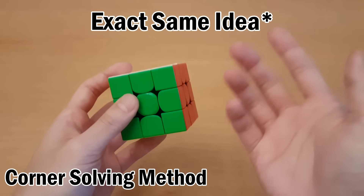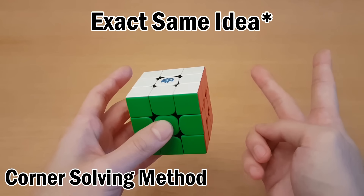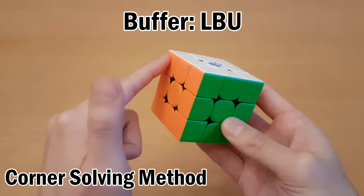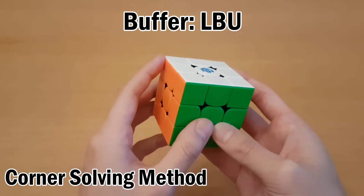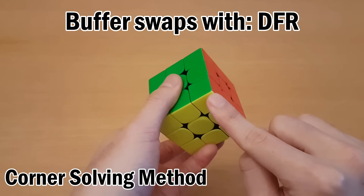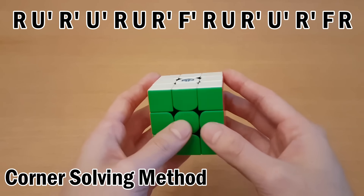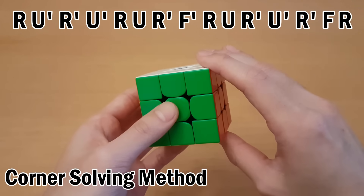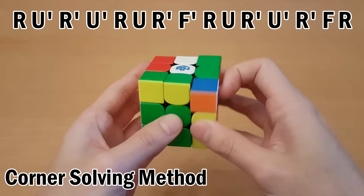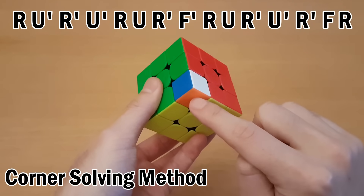For corner pieces we do the exact same idea except we have a different buffer, a different target, and a different swapping algorithm. The buffer is going to be right here, specifically the left side of the top-left piece, and the target is going to be right here — the bottom of the front-right piece. The algorithm that swaps these two is the Y-perm but without F moves in the front and end. And that swapped this one with this one.